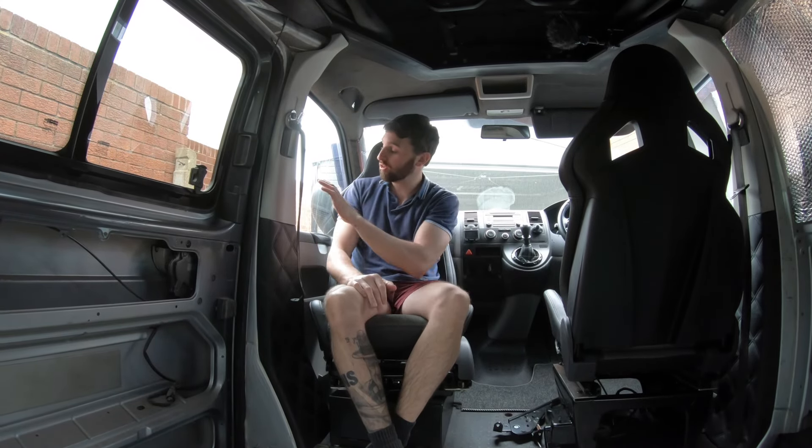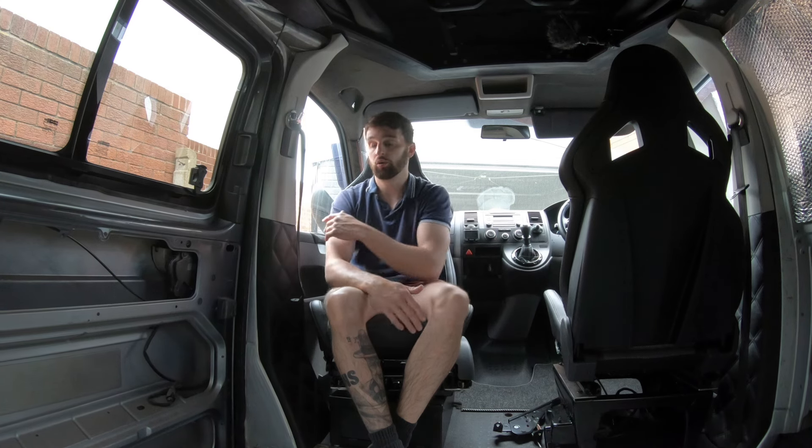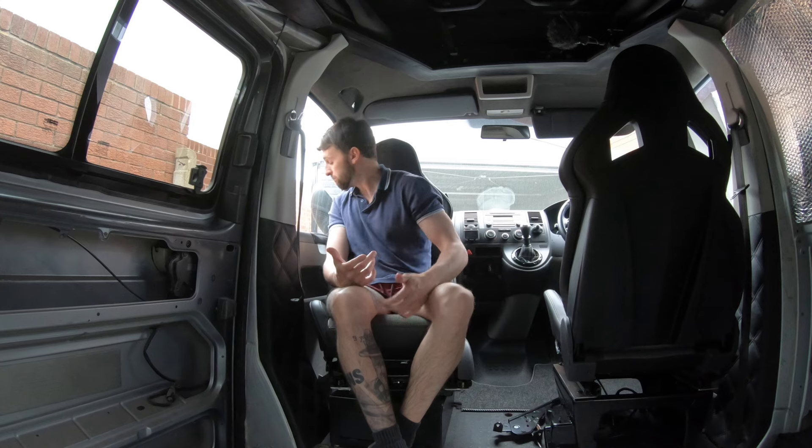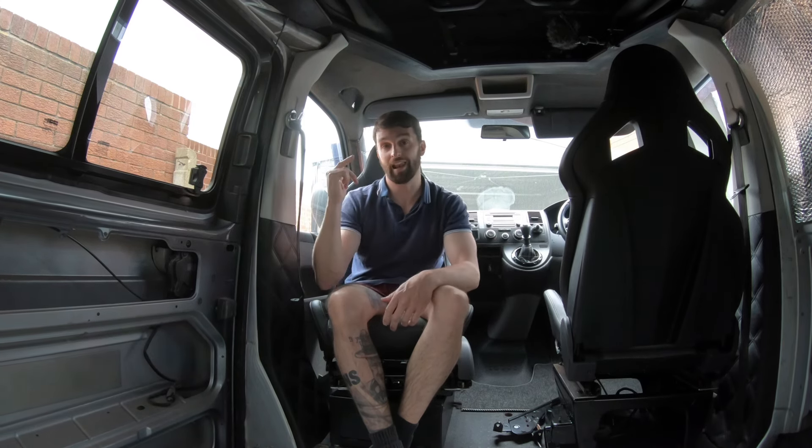Welcome back campers. Today is just a quick video — we're going to do a door card removal. Seems simple, seems easy, but some people may struggle or have never done it before. So today we're going to go through step by step how to remove your front door card. We'll do it on the passenger side; no point doing both as they're pretty much the same.